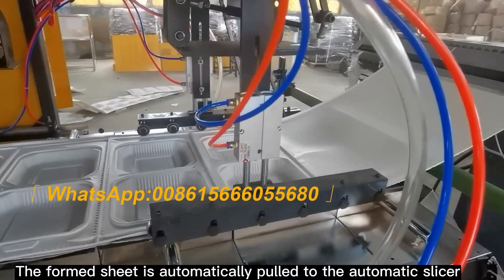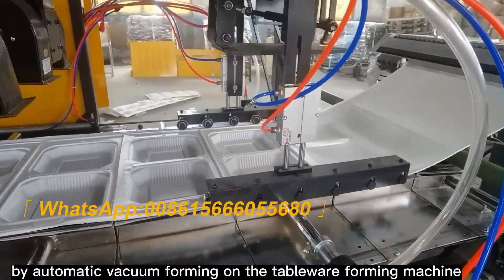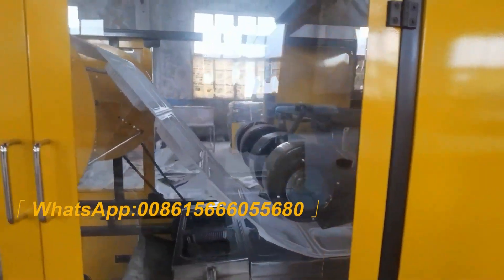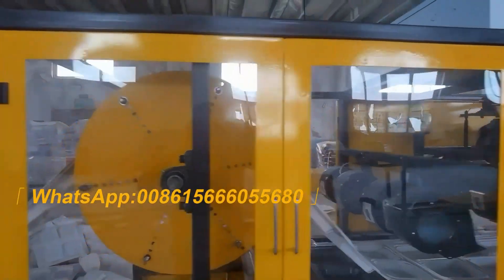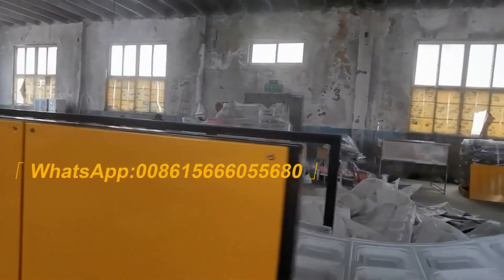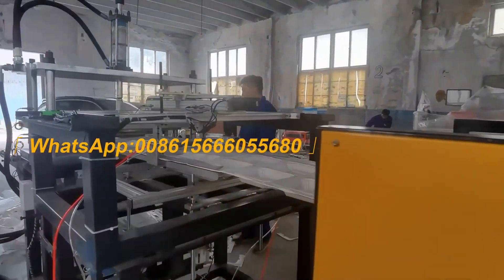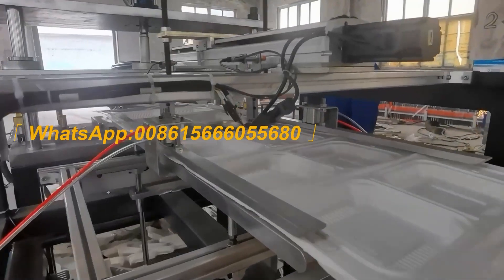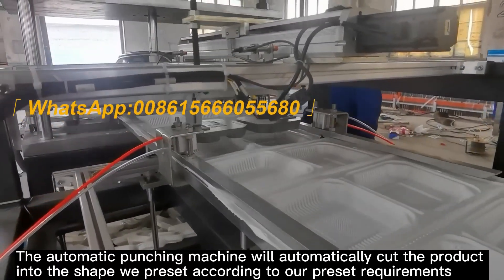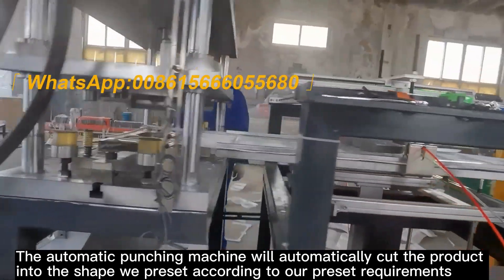The formed sheet is automatically pulled to the automatic slicer by automatic vacuum forming on the tableware forming machine. The automatic punching machine will automatically cut the product into the shape preset according to our preset requirements.